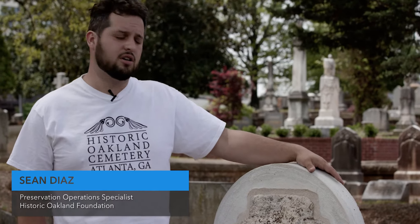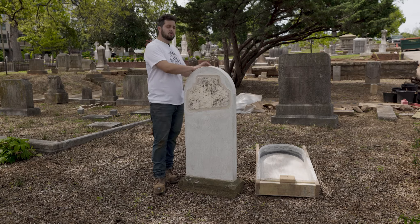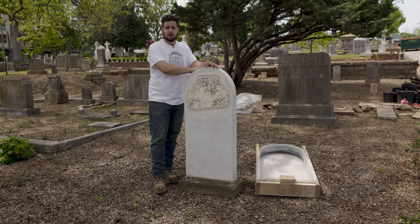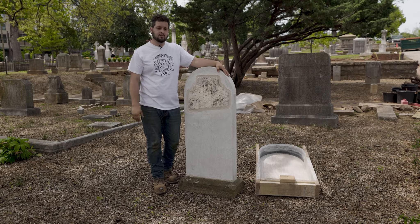Hi, I'm Sean, and here we are on East Hill on one of the first lots that I worked on. This lot, for the most part, was pretty simple and straightforward, just using gravel and fill dirt to reset the headstones.